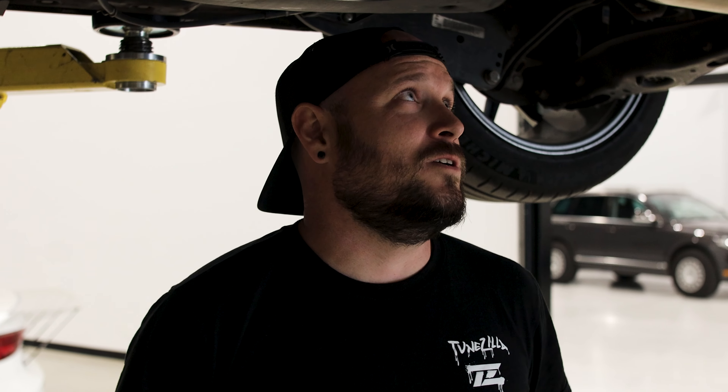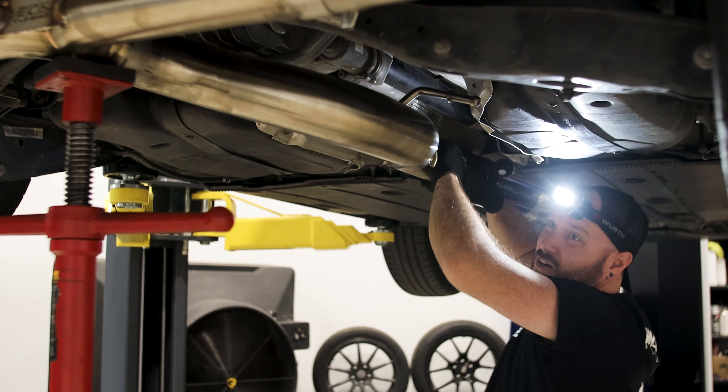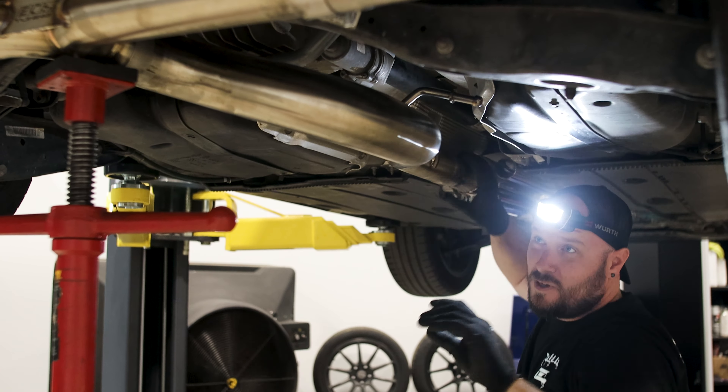First step would be get your car in the air, get underneath it and see what you're working with, what sort of things are in the way. On this one I can see pretty clearly we're going to have to take out this middle portion of the exhaust, because you're going to have to undo the prop shaft and pull it away from the rear diff to access the spring.